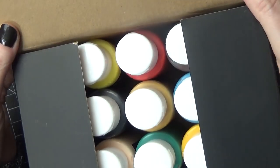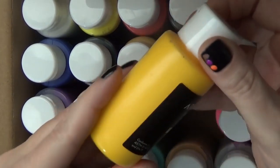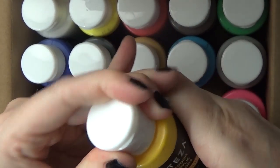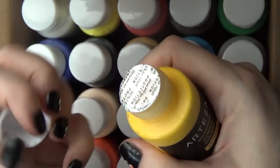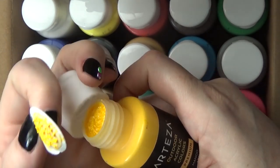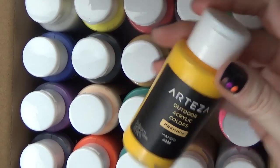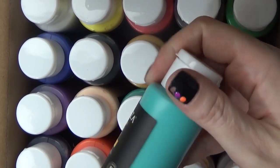So to start off I'm just going to show you this set of 20 outdoor acrylics that they sent me, and I absolutely love them. They appear to be craft paint — they're in craft paint bottles — but they're more so acrylic paint. After using them for a while I realized they have the consistency of professional acrylics, so they're quite a bit above your typical craft paint. I use them for several things and some of them I'll show you today.